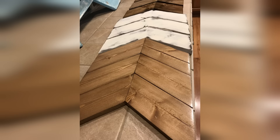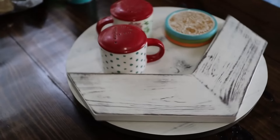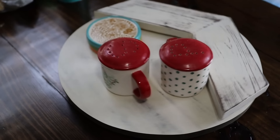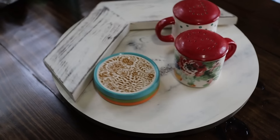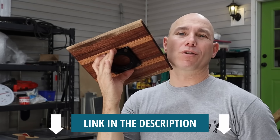We typically sell these chevrons for about $30 a set, and they come in sets of three. They're very easy to make. You can make them out of your scrap wood. I'm going to show you how to make the round version and the square version of the Lazy Susan. Link in the description below to the Lazy Susan hardware.